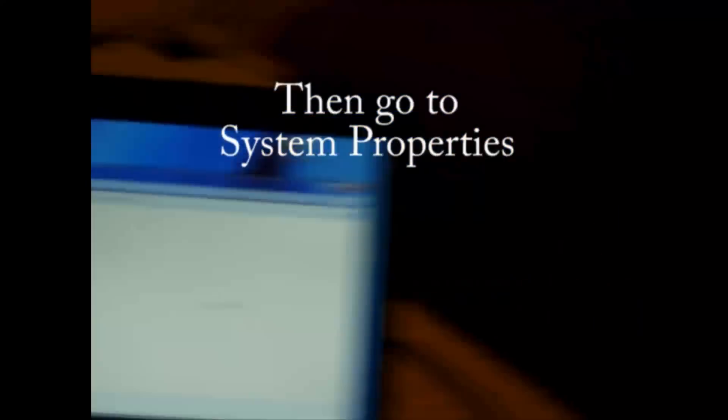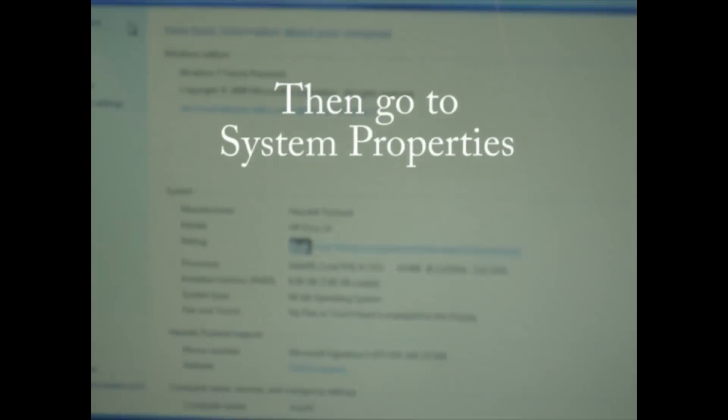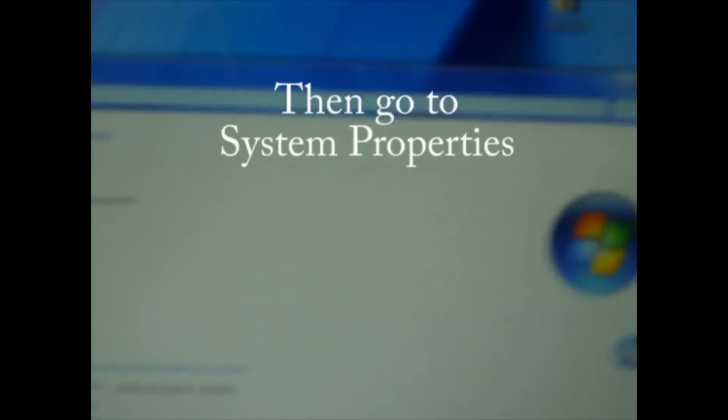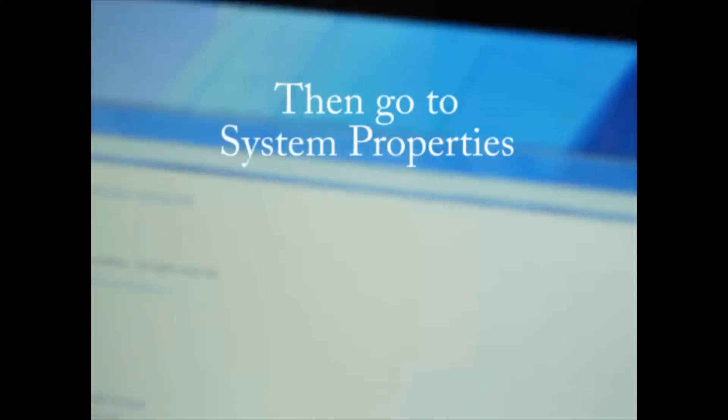We're going to go to Computer properties, and I'm going to zoom in. Here we go — we can see that it's 8GB memory. Great, thank you for watching, and until next video at the Red Corner Cafe.